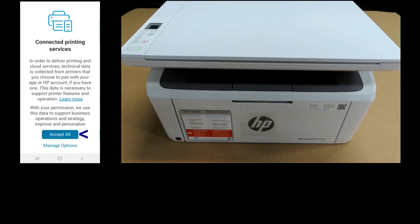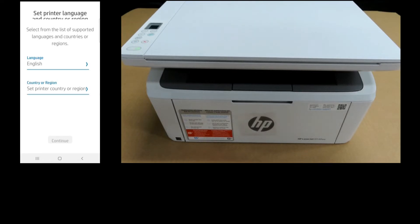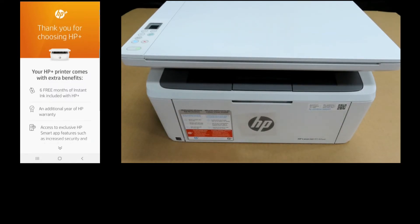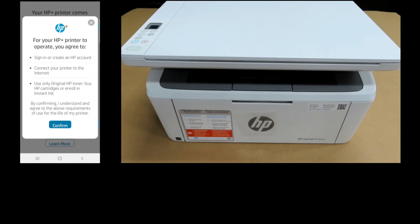Accept all connected printing services. The language is set to English; for country or region we'll select United States. As this is an HP Plus printer, these are the extra benefits that come with it. For our HP Plus printer to operate, we need to sign in or create an HP account, connect the printer to the internet, and use only original HP toner — either by purchasing HP cartridges or enrolling in Instant Ink.